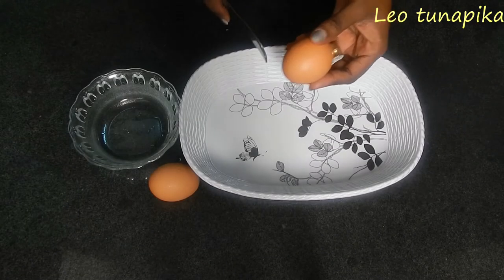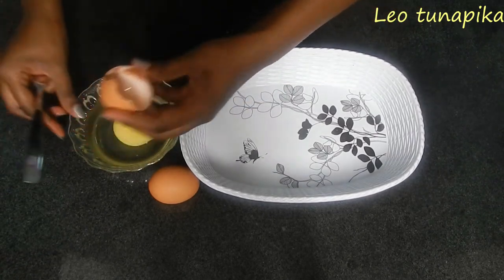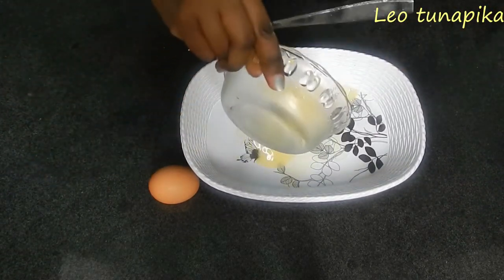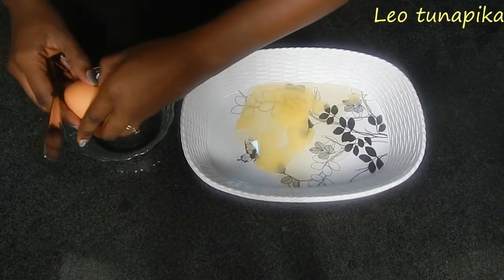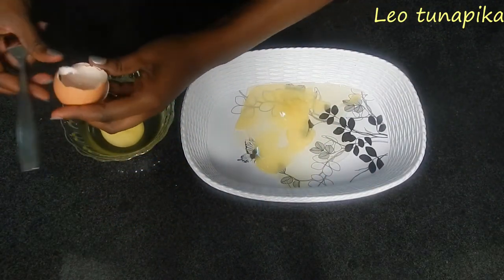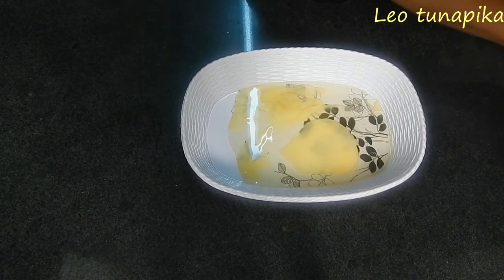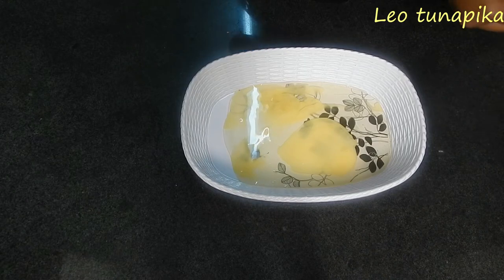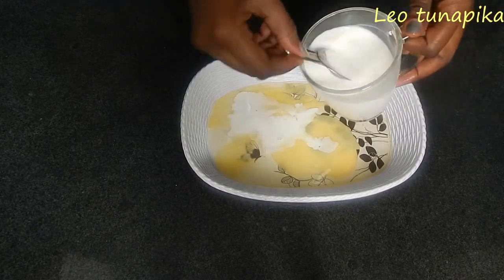We start by breaking the eggs. It's always advisable to break the eggs separately, just in case you may have one that's not so good. I'm using two eggs for this. Break in your eggs, then we add our milk. I usually have my own ratio of one egg to one tablespoon of milk.